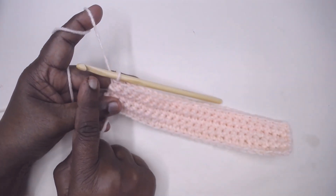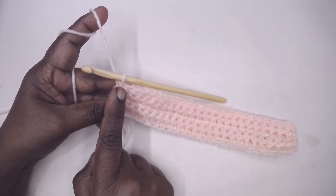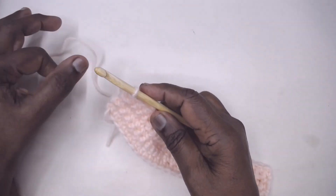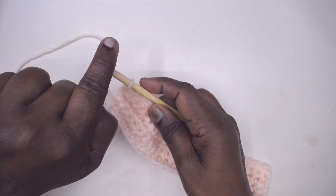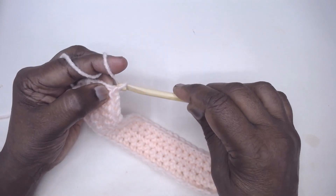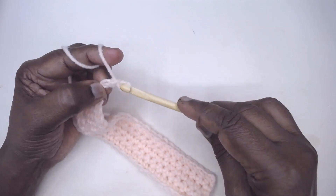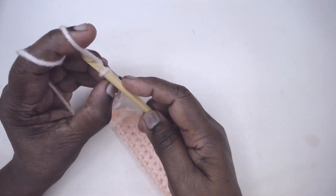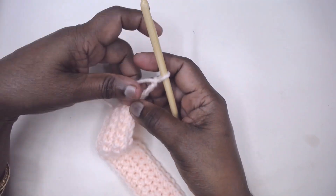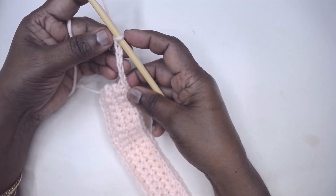To increase at the beginning of a row, in the previous row you need to increase with so many stitches. In the next row where we need the increase, we chain that many stitches required. Suppose I need four or five increases — I have increased by five chains, so I need five stitches at this end and five stitches at the end of the row.